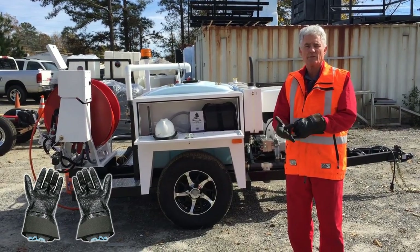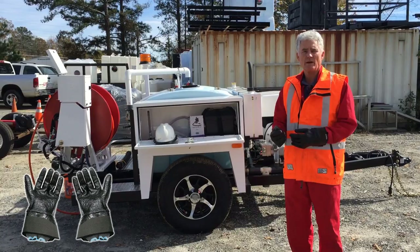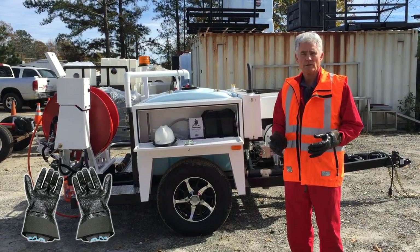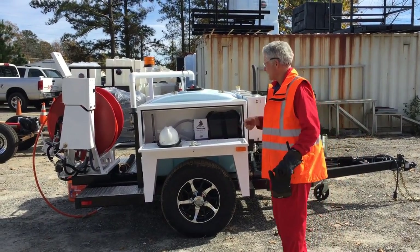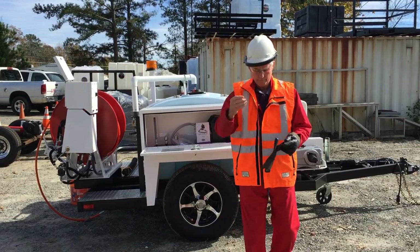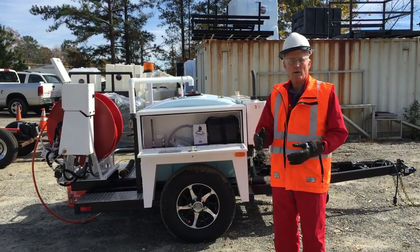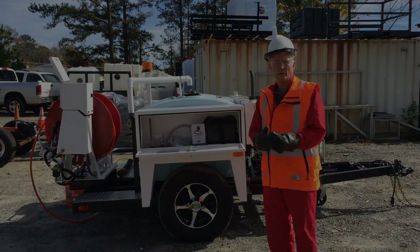These gloves can take a direct hit of 3000 psi or a rotary hit of up to 7500 psi without penetrating. So with your safety glasses, gloves, jacket, and hard hat, you're now ready to operate the equipment. That covers the safety gear.